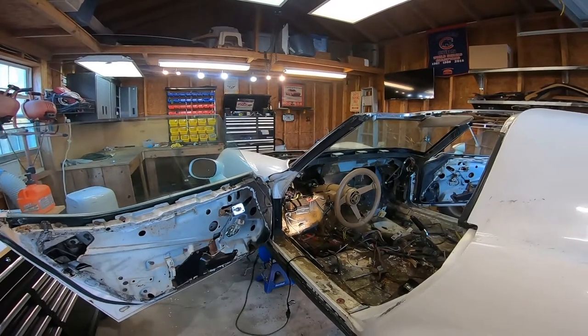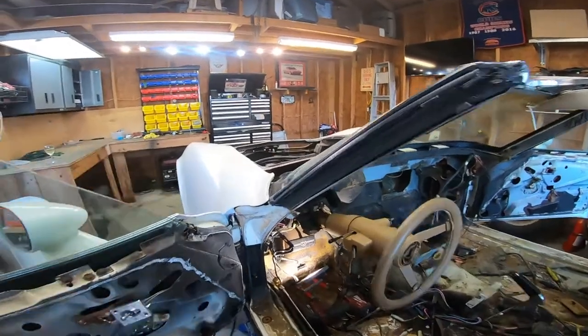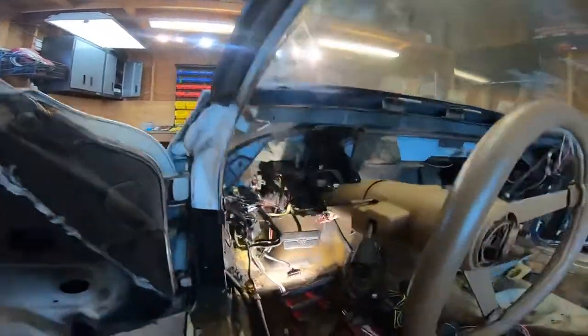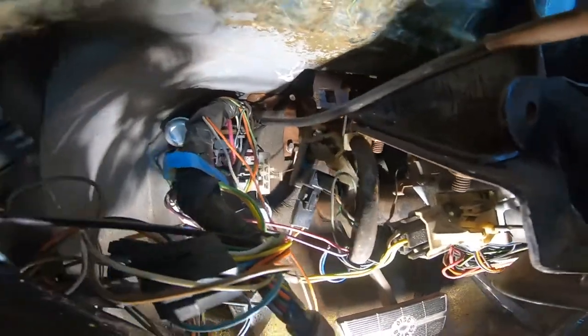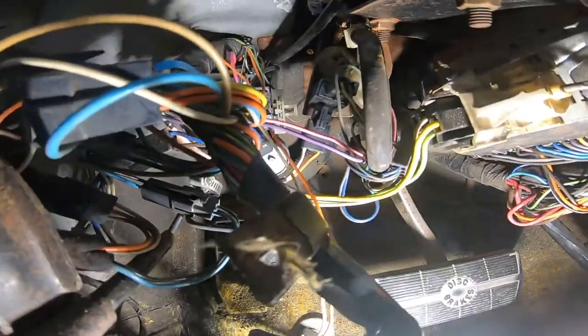On to the car. Today we are removing the brake booster. There it is right there. As you can see, I've got it unbolted already and I'll show you the reason why. When you come down in here, there's four bolts that hold it in place. There's two on this side. You can see one sitting there. The other one you can kind of see it, but that big loom is in the way.